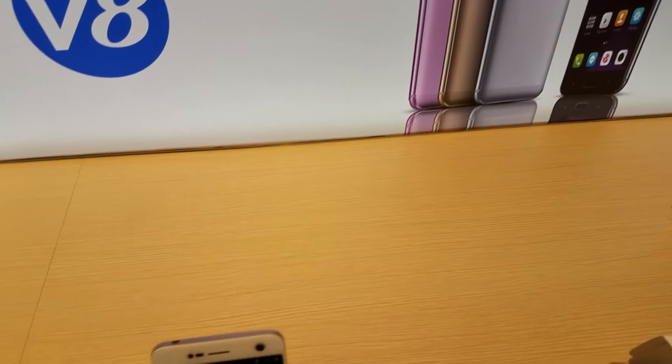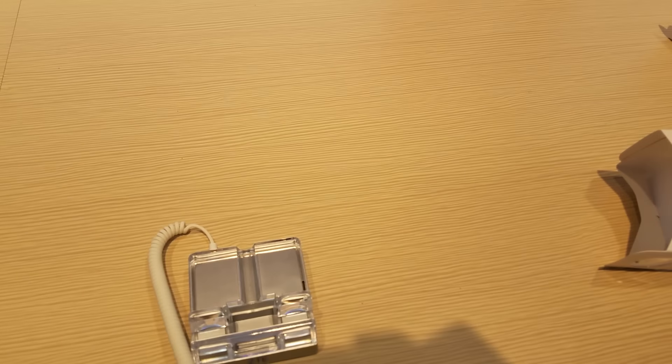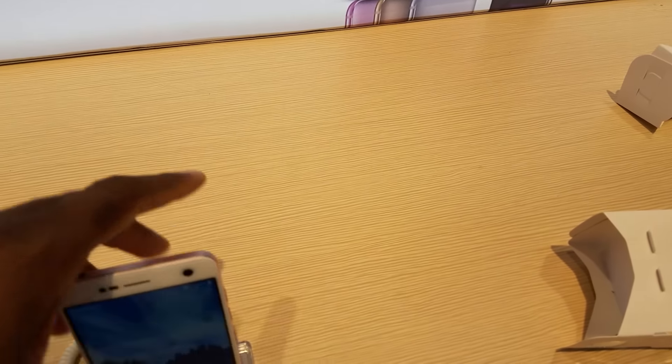I'll bring you more coverage on these when we get back to the office. I'm going to be flying out tomorrow morning and I'll give you guys a more extensive hands-on. But let's give you a quick look — this is the V8 and it is actually very beautiful in person, guys. I'll see you in the next one.